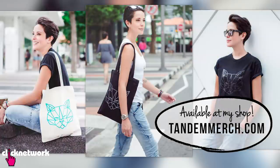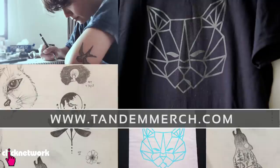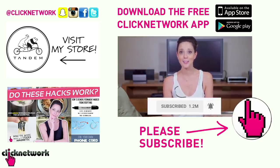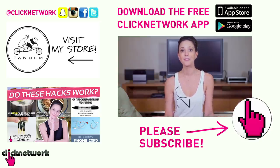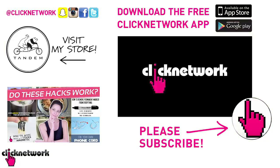We've come to the end of yet another episode. I've started designing our own merchandise and we've got some stuff up on sale — go check it out at tandemmerch.com. You can also follow me on Instagram at rjt99. If you like this show, subscribe and don't forget to hit that bell to get notified every time a video comes out, or download the free ClickNoVac app to watch videos before they hit YouTube. Thanks for watching! I'll see you next time!